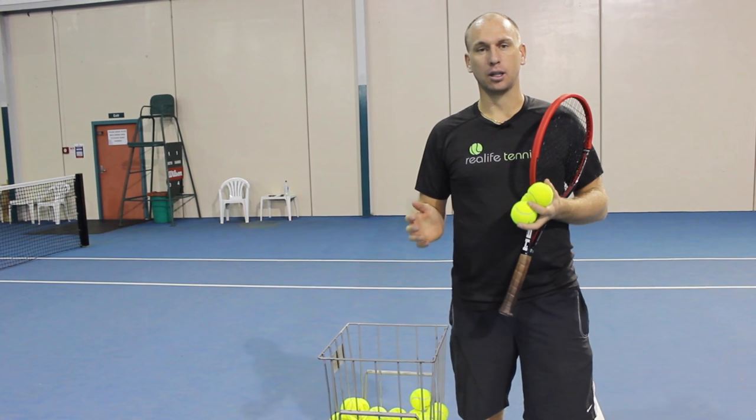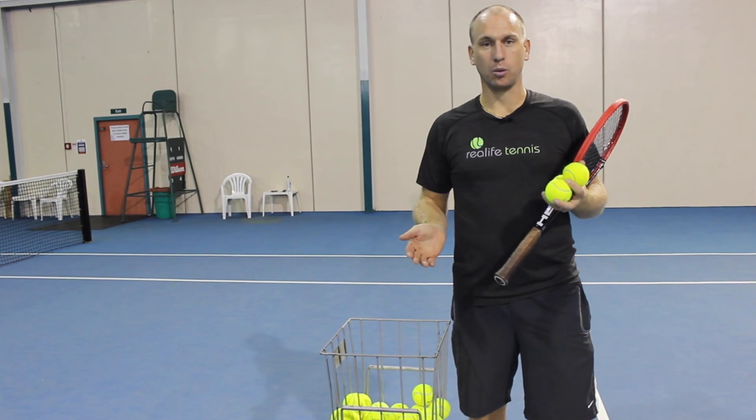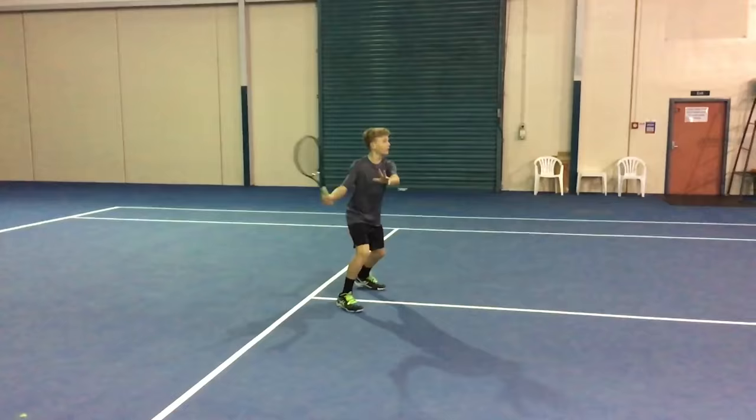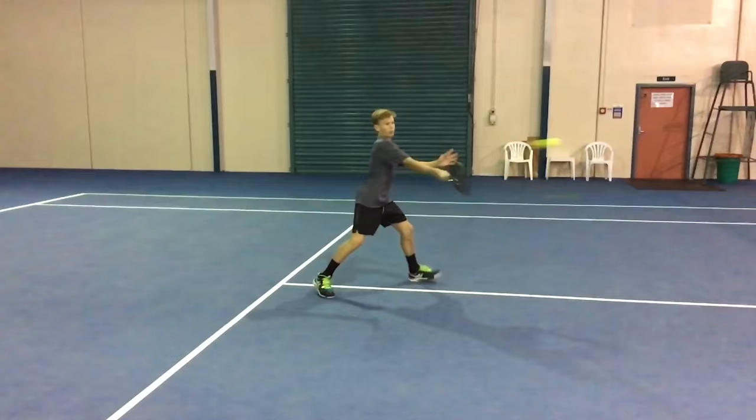Now as always with technique, we have the philosophy that if you're hitting the ball really well and your shot's working for you, you don't want to mess around with something that's not broken. In the case of my student here today, his name is Matt.